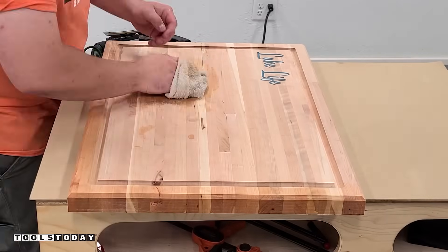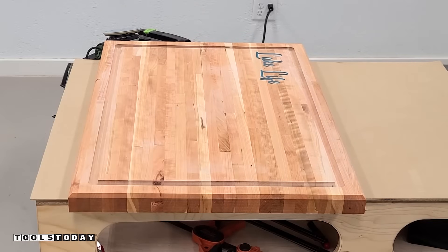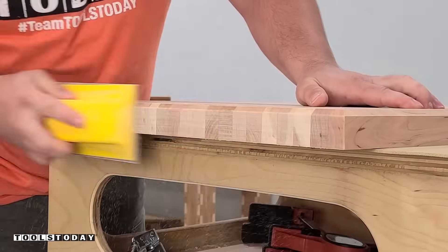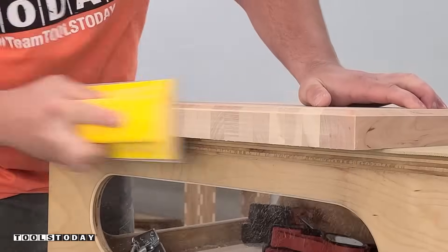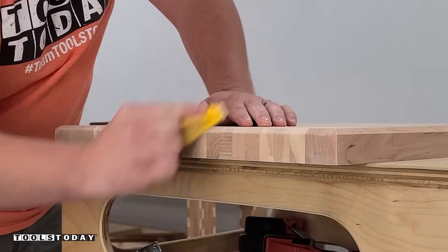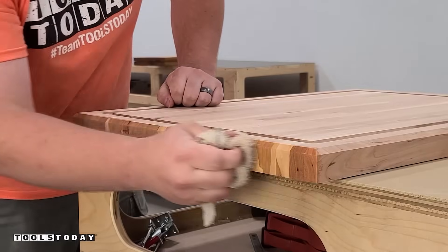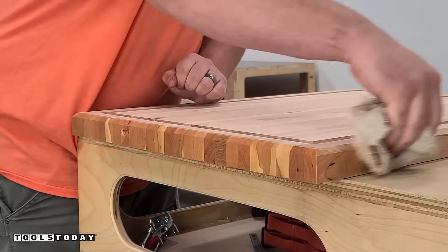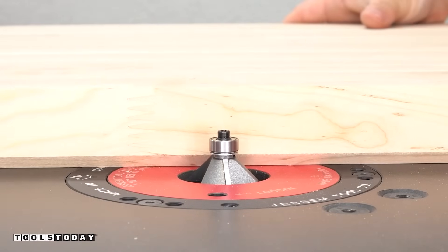It's not a huge deal because we are still going to pop the grain on everything else. The water is going to pre-pop the grain so that when you contact the surface with water while actually using the cutting board, the grain does not stand back up and you get a nice smooth finish that doesn't get affected when you get water on the cutting board. After a couple of swipes with 220-grit sandpaper, we have a really nice edge.